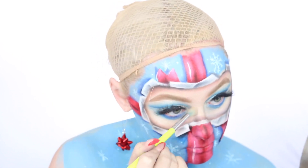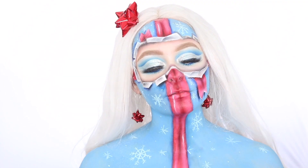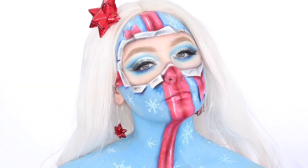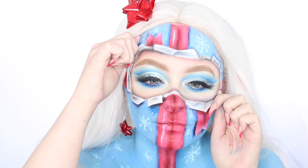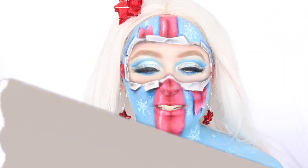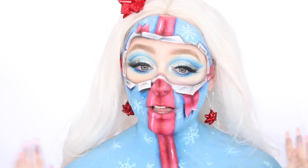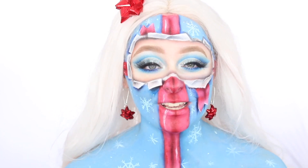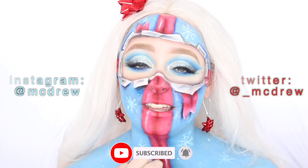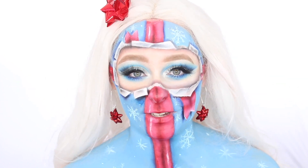Now that the makeup portion of this look is done, I'm gonna add on some further accessories. I'm going to add on a white wig and a bow for wrapping presents on top to finish it off. I absolutely love how this look turned out — let me know what you guys think down in the comments below. This is my rendition of 2019 Unwrapped. I really hope you guys like it. Like and subscribe if you did enjoy the video, follow me on my social media, and thank you so much for watching — I will see you in the next video. Bye guys!